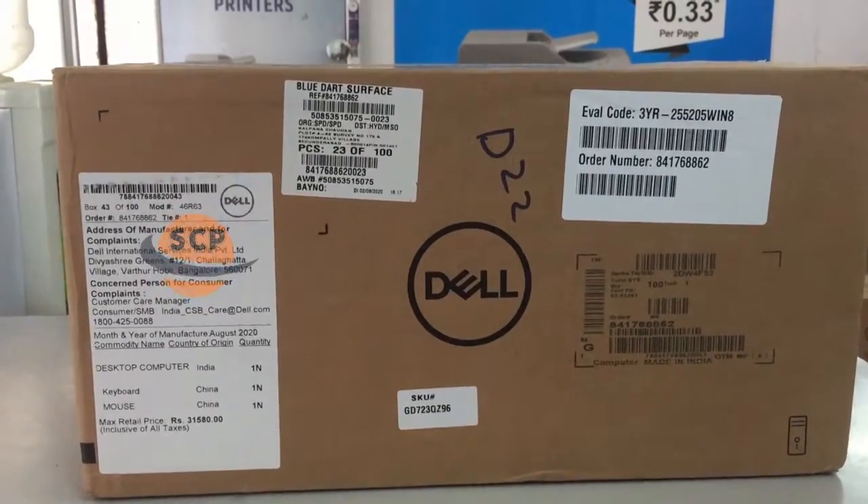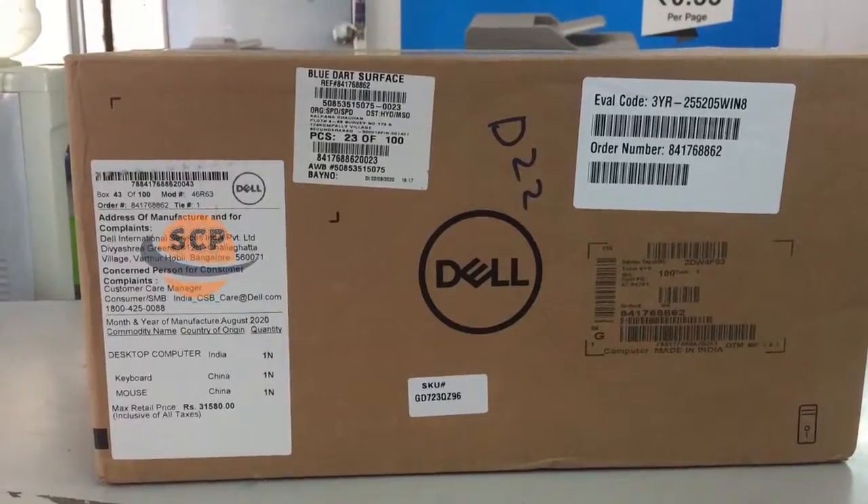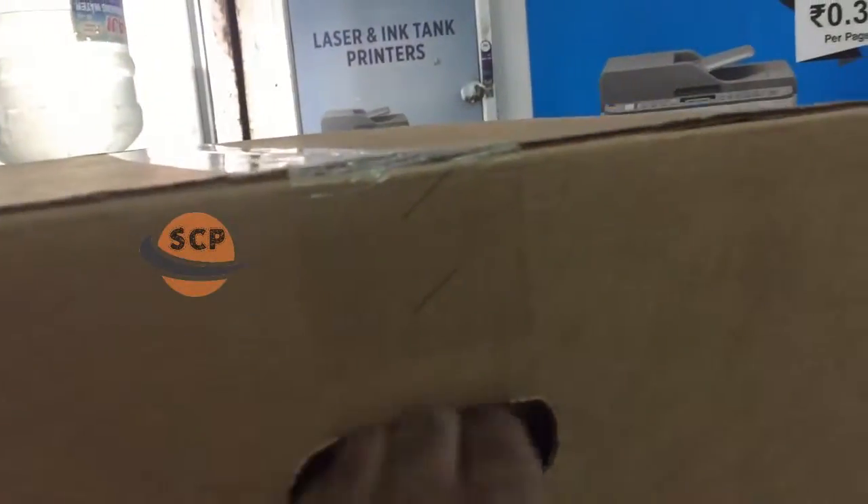In this box, we had desktop computer one number, wired USB keyboard one number, and wired USB mouse one number.